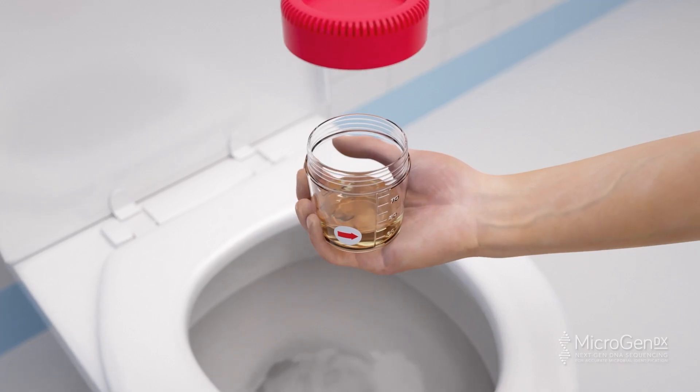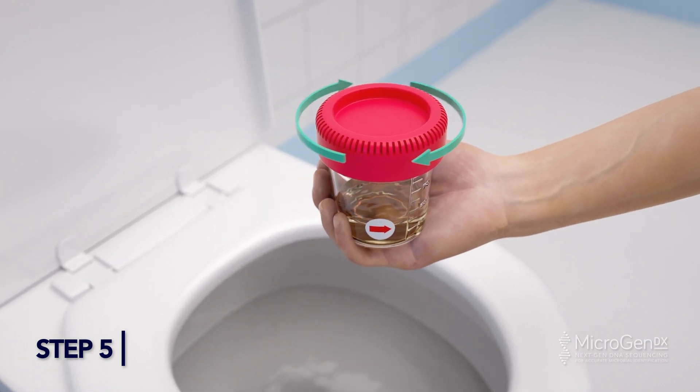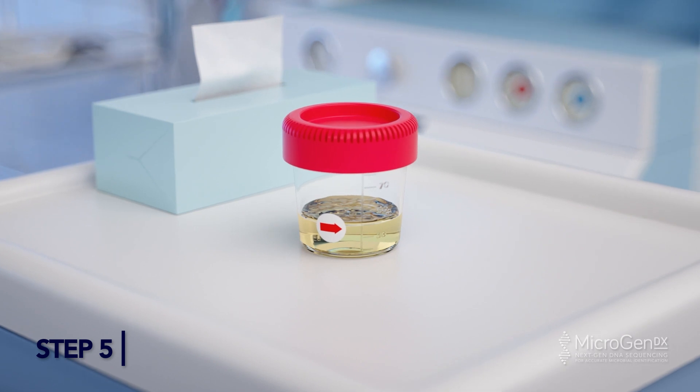Step 5. Finish urinating into the toilet. Secure the lid tightly by placing the lid directly on the cup and turning until you hear two clicks. This indicates the cup is locked.